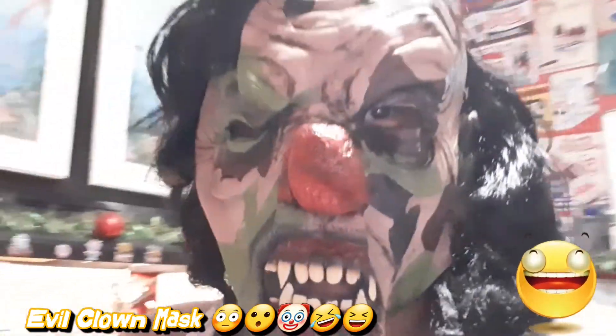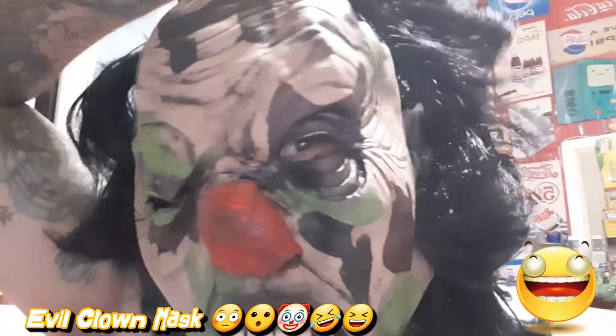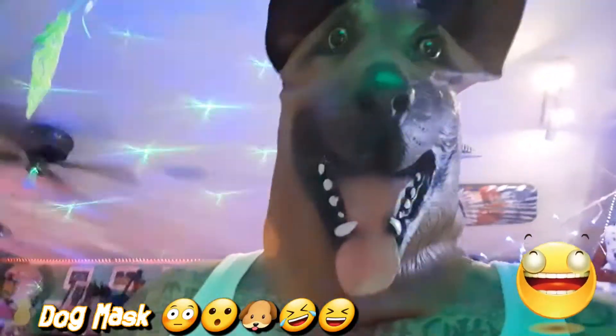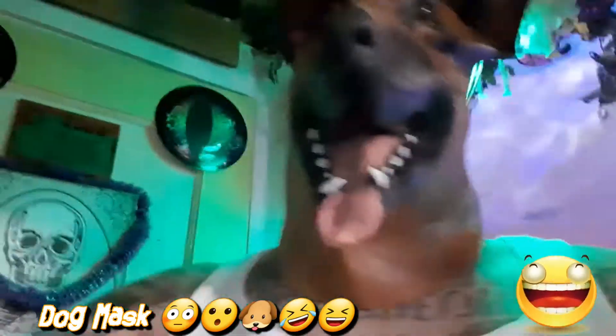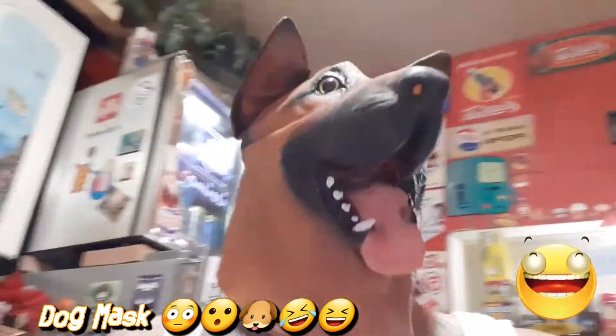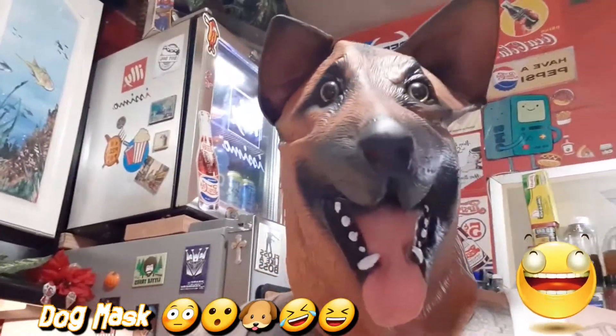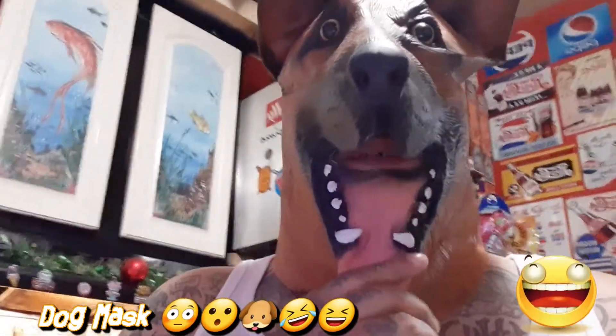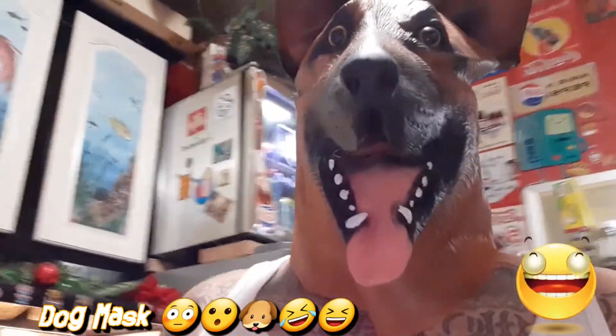The mask is on backwards — it looks funny. I gotta fix it, I can't even hardly see anything. Happy birthday baby! You know I got a lot of masks. Oh my god — Scooby-Doo! That looks creepy! You like your birthday gift? Scooby-Doo! Hey monkey, you like your Scooby snack?